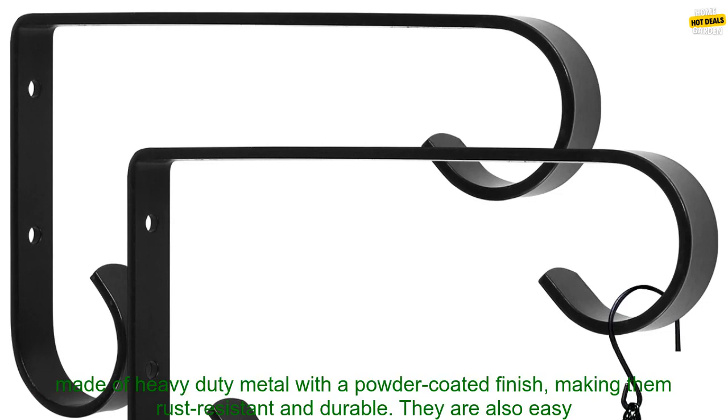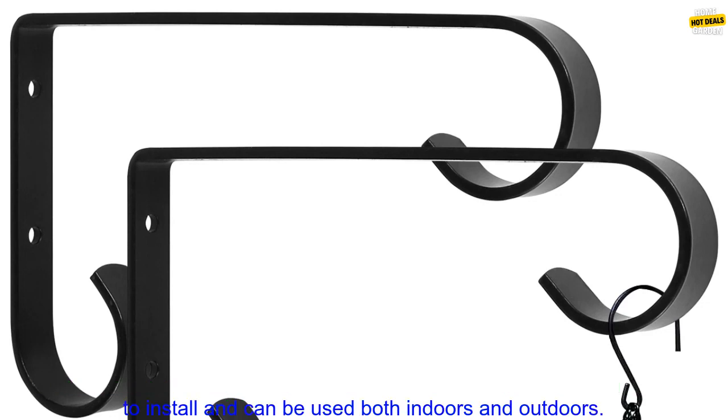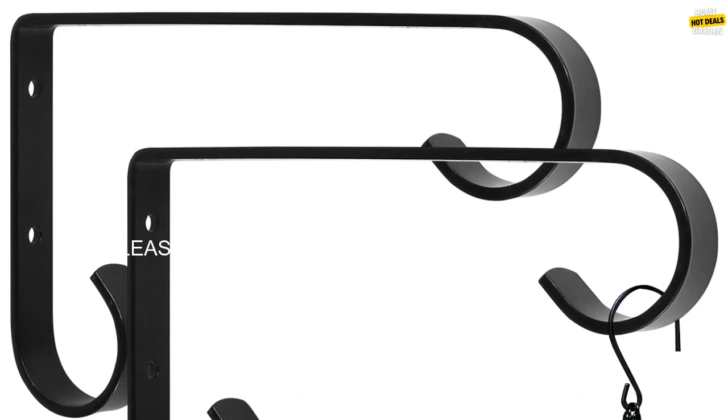Conclusion: If you are looking for a way to add some greenery to your home or office, these wall hooks are a great option. They are made of heavy-duty metal with a powder-coated finish, making them rust-resistant and durable. They are also easy to install and can be used both indoors and outdoors.